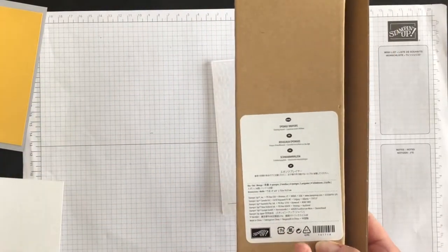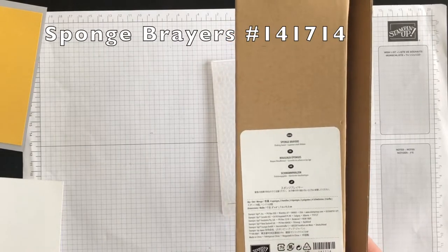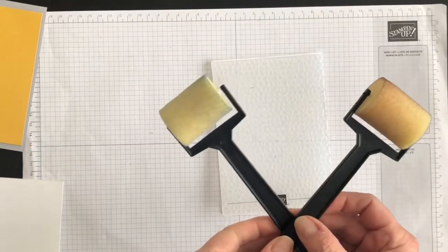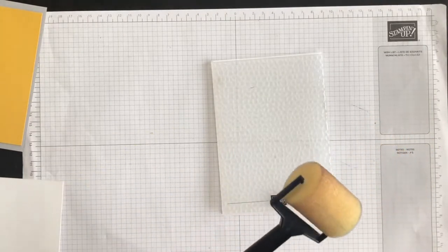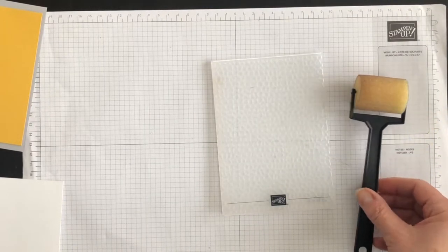For this technique, you're going to need some kind of sponge brayer. I'm going to use Stampin' Up brayers. You get two handles in a box and you get four sponges that you can wash out when you're done with each color. Set them aside to dry and you're ready to go again.